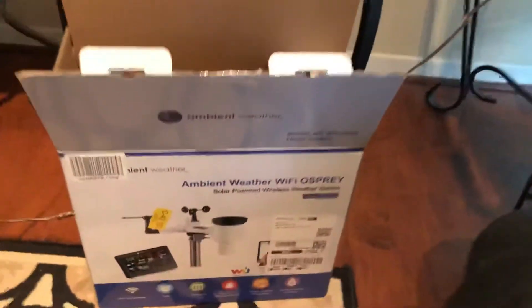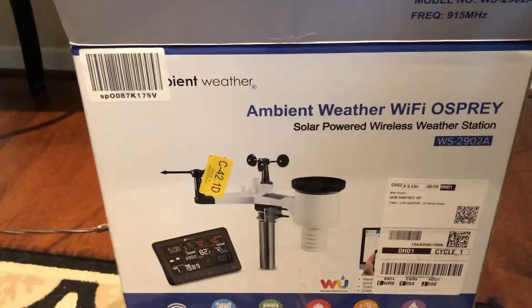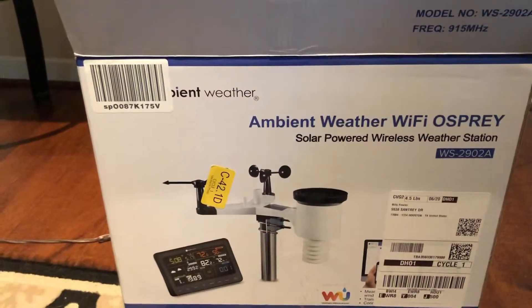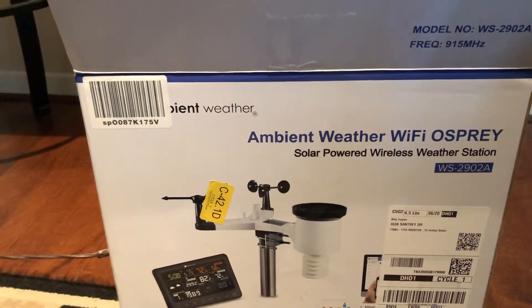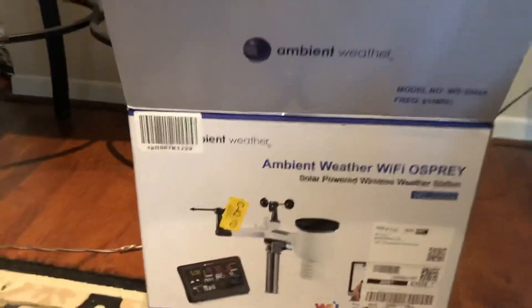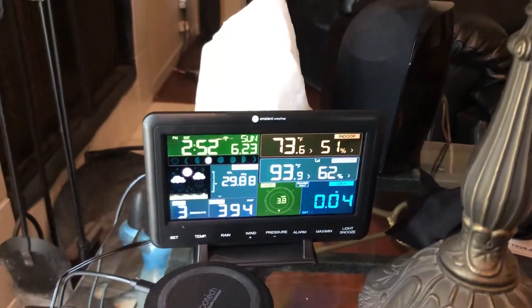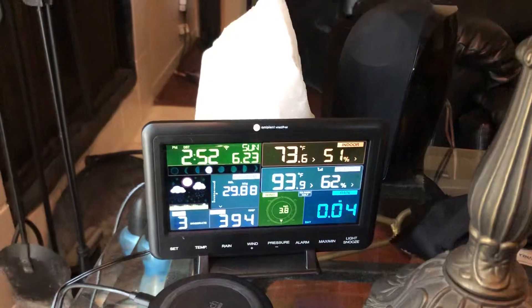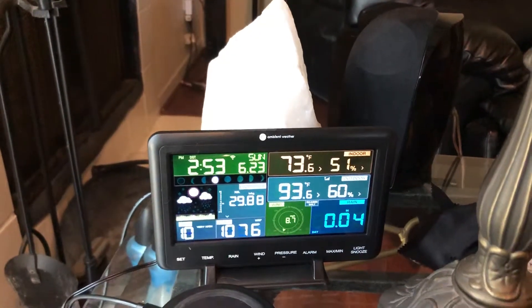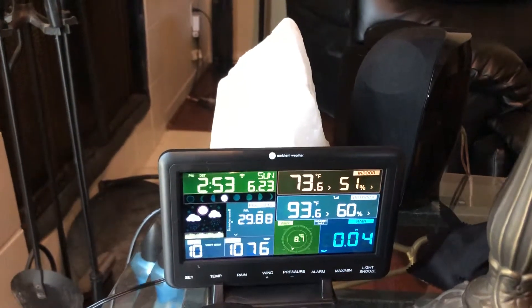And here's the box. I have it synced up with Weather Underground and a couple other websites as well as their own website. Works pretty good. I had one a few years ago but it just wore out from being outside in the sun. This one seems like it's much better quality — it's got really good reviews and is rated as one of the top five best ones.